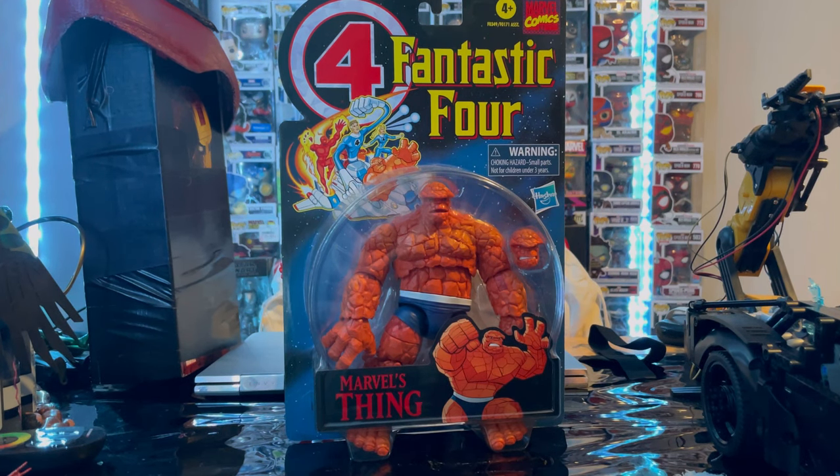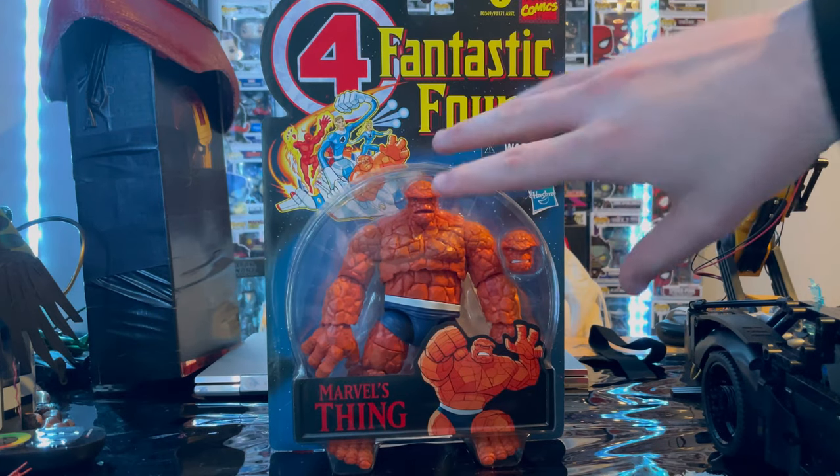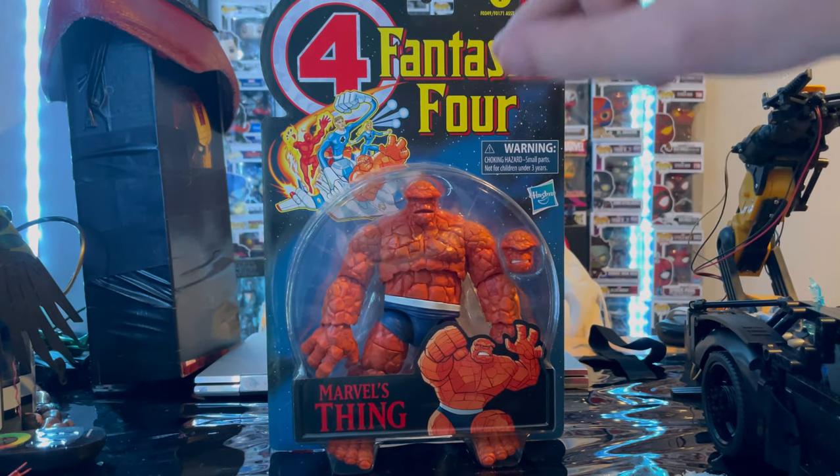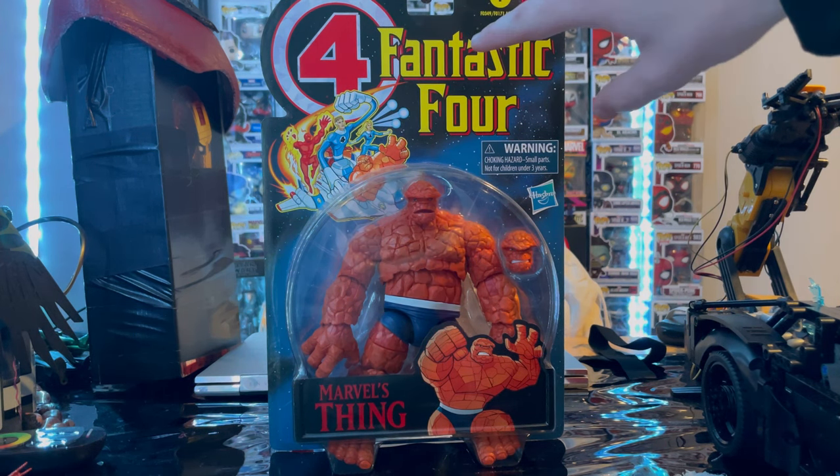Hello everyone, Stunt to Collect here with another actual review. We have the Marvel Legends series retro wave, Marvel's The Thing. Let's go over the packaging. First we got the retro card here with the big blister bubble, and in the background we get the Fantastic Four retro sign from the animated series.